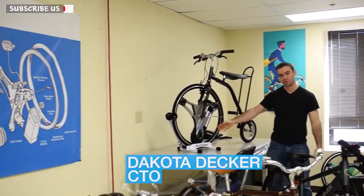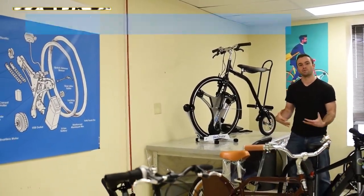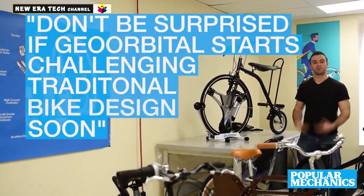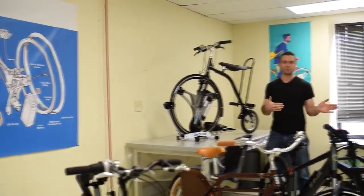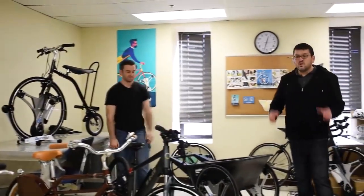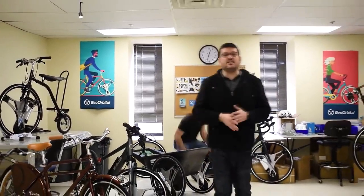Don't forget about the Mini Penny — this is the first of our concept vehicles to make it into production, and it wouldn't be possible without the GeoOrbital Wheel. The nice thing about this platform is it has all the components built in that make it move, so we're not limited by restrictions of traditional vehicles. We're even working on a car now where the wheels will turn sideways to drive and fold up when parked. We're a company powered by a single simple idea: that a wheel can move itself.